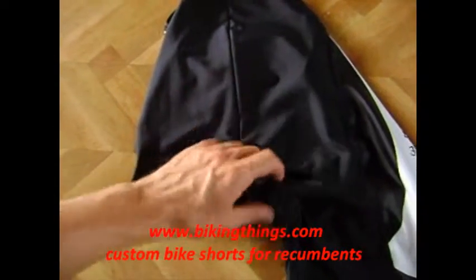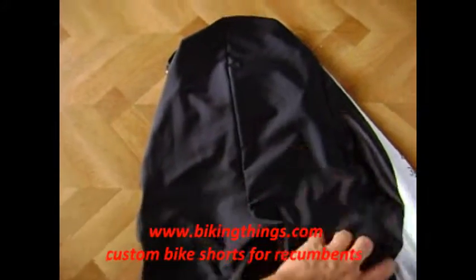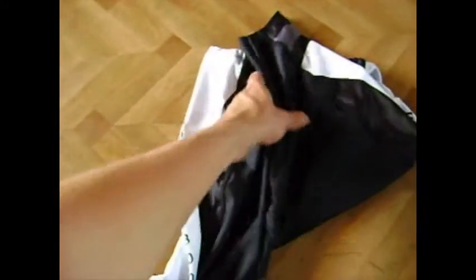You can get these at bikingthings.com. We can get these customized, and jerseys, jackets, all the cycling gear.